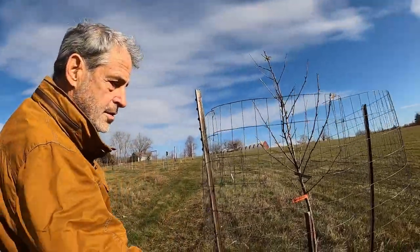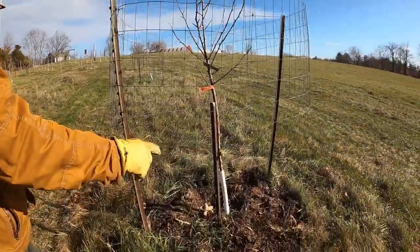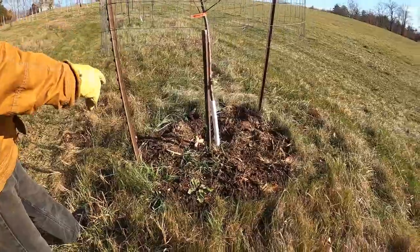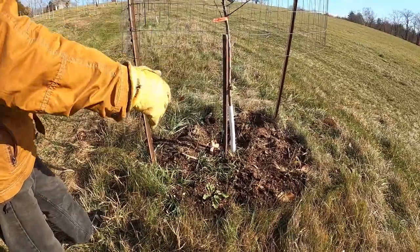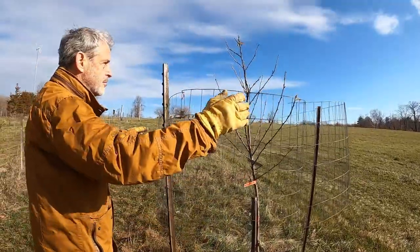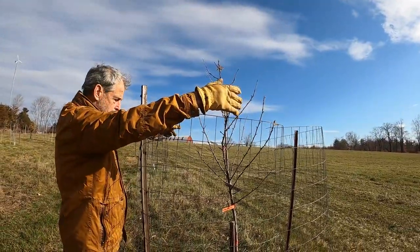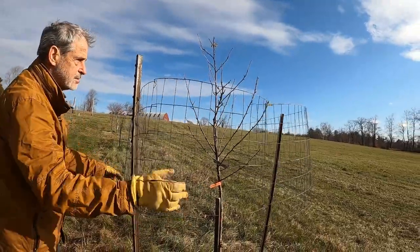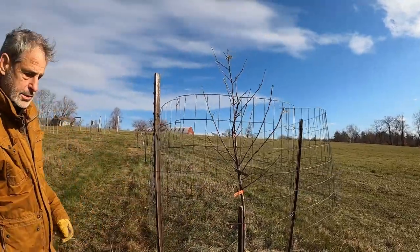Another thing we do in the fall is apply some nutrient. This is a mixture of wood chips and cow manure. You apply it around the bottom out to the drip line basically — the drip line is where the outside of the branches come, which is also about where the fence is because the fence has to be outside the branches.